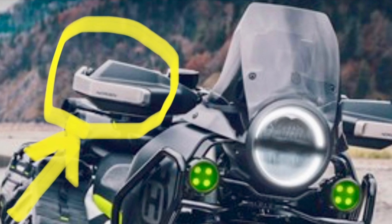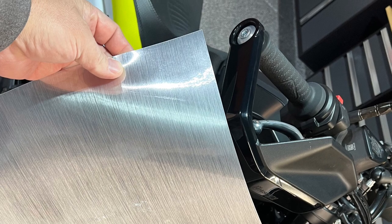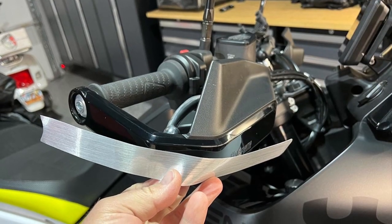The original Norden prototype had handguards with a cool silver aluminum look, but ours came out just plastic. So I bought some vinyl that has a brushed metal look.